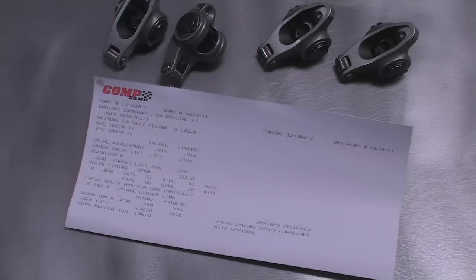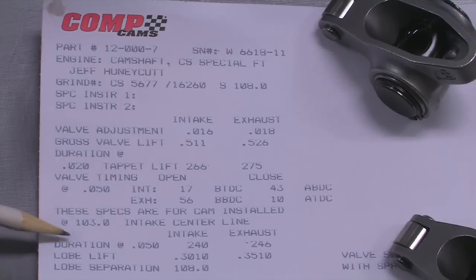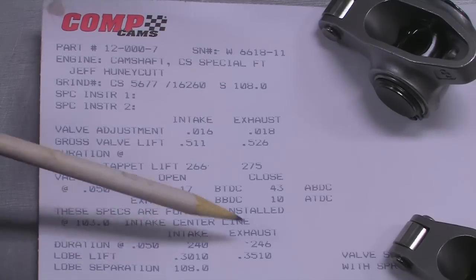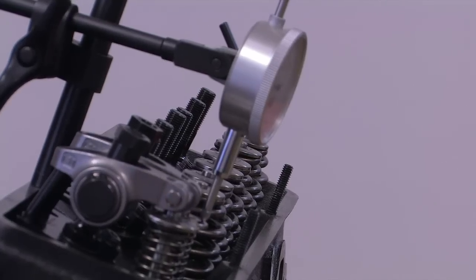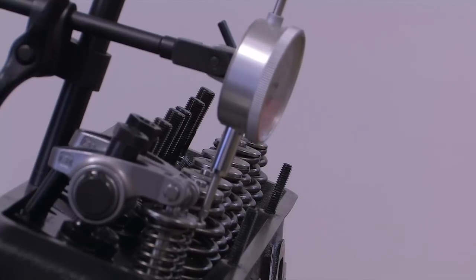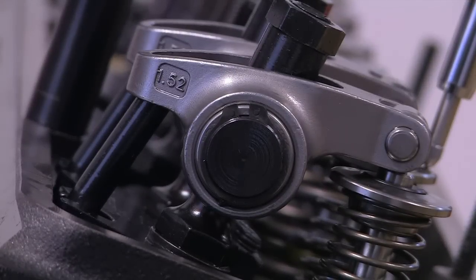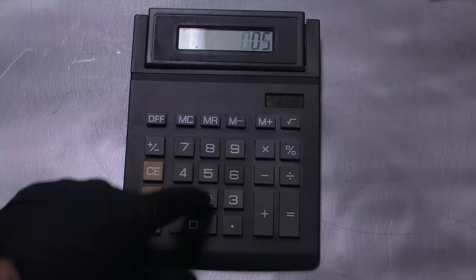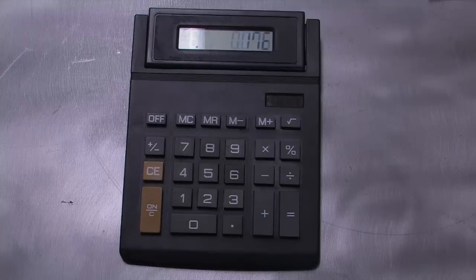Comp Cams includes a cam card with every camshaft that gives all the important specs, including the intake center line and duration at 50 thousandths of an inch of lift. These are the two figures we will use to degree in the cam. If you like, you can also check the intake and exhaust opening and closing points. Checking the duration at 50 thousandths inch lobe lift is recommended because the slow opening and closing ramps can make it difficult to tell exactly when the valve opens and closes. But since we're measuring at the valve and not directly off the cam lobe, we'll need to take into account the leverage created at the valve by the rocker ratio. We're using Comp Cams 1.52:1 ratio rockers, so we'll multiply the 50 thousandths inch lobe lift by the rocker ratio to get the actual lift at the valve — that's 76 thousandths of an inch in this case.